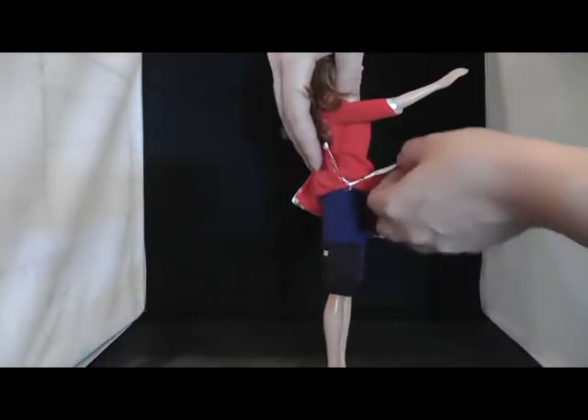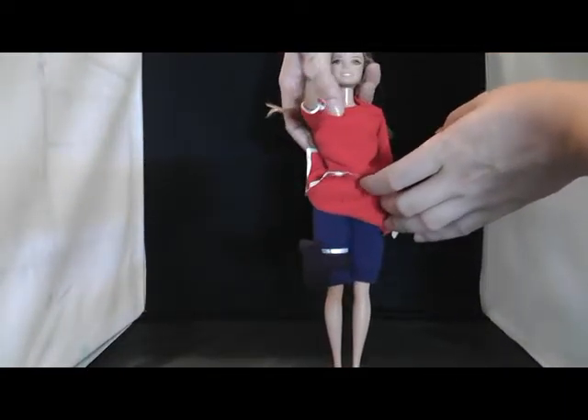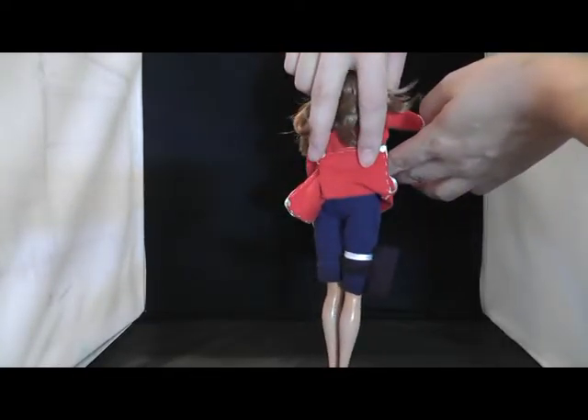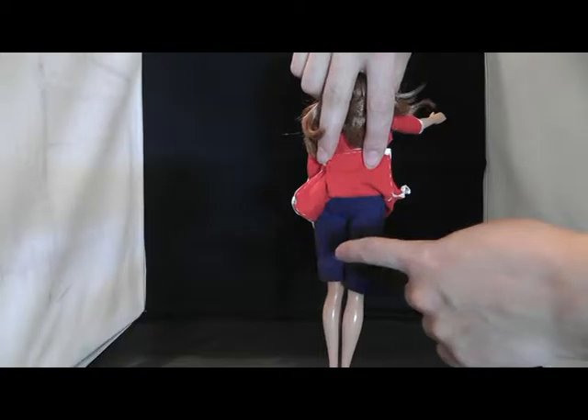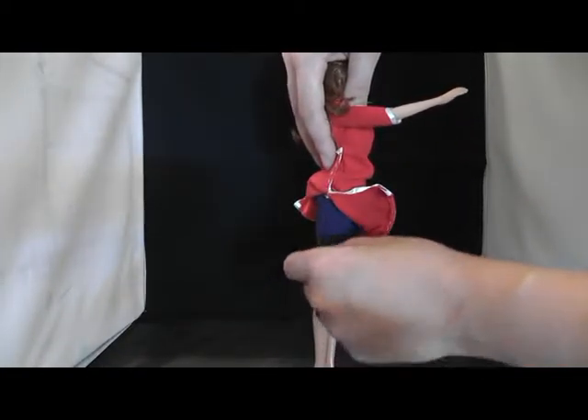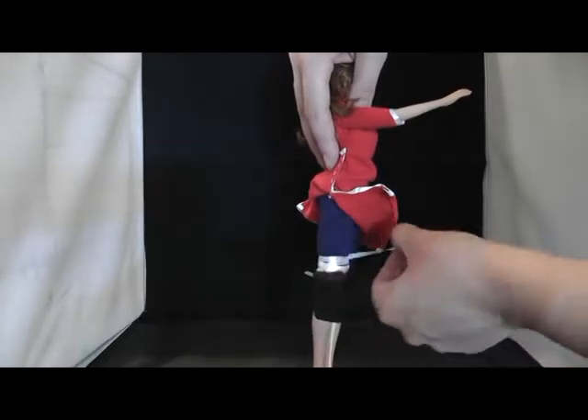As you can see I've added here a little detail to the leg. And this white is just a small ribbon which I've made with a knot on the pants.